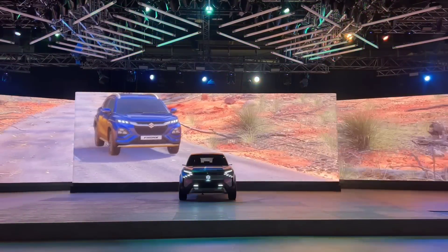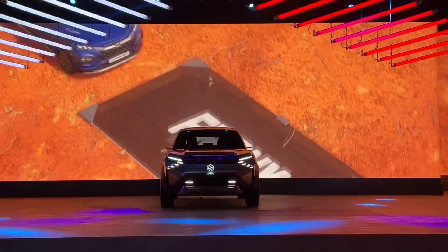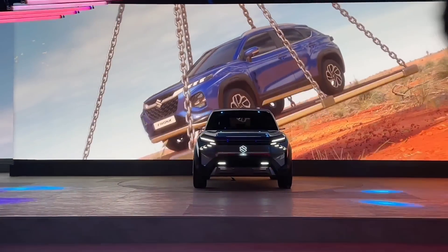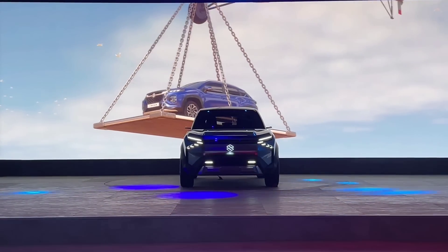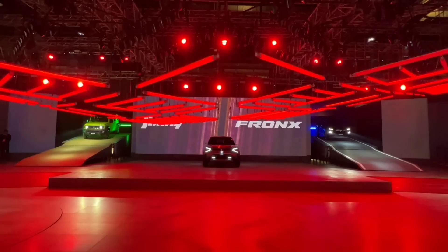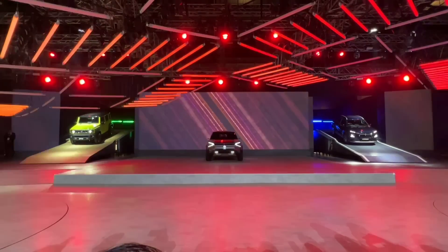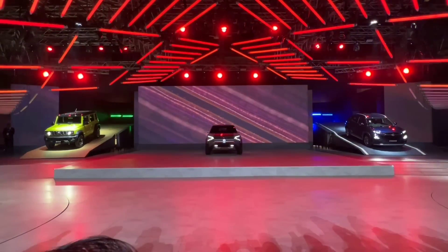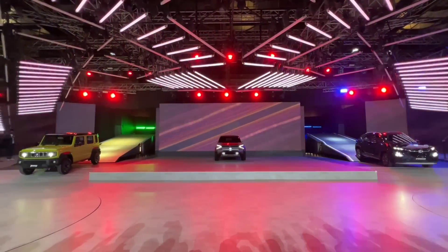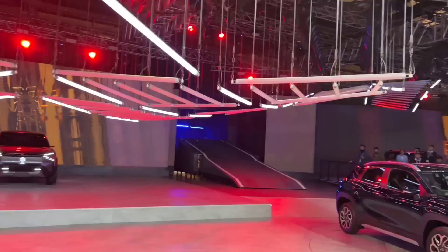The boot space is 308 liters. The turning radius is 4.9 meters. Front disc brakes and rear drum brakes are standard. The tire size is likely 195/60/R16 across the range. As for competitors, whether you call it a crosshatch, crossover, or SUV, the Fronx will carve out a good segment for itself due to its price. Maruti already has the Brezza as a proper SUV, so the Fronx will be priced below it. Overall, share your thoughts on the base variant in the comments. You can also check out the Jimny videos for more details.